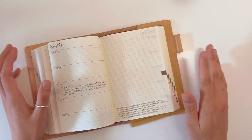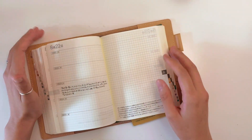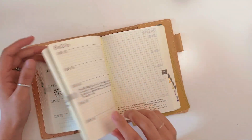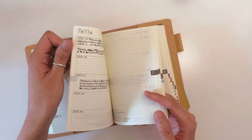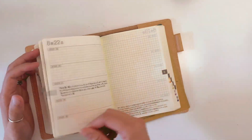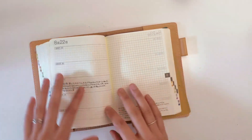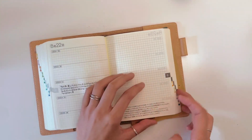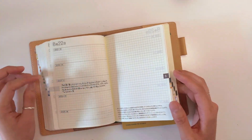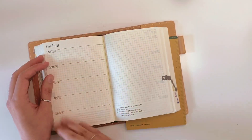I'm debating whether to buy a new five-year diary and start fresh or just continue with this one. I still have about half the book left, and there's no point getting a new one only to abandon it again after a few months. Maybe I should stick with this one, finish it, and buy a new one in 2026. But planner people understand the urge to fill everything up perfectly.